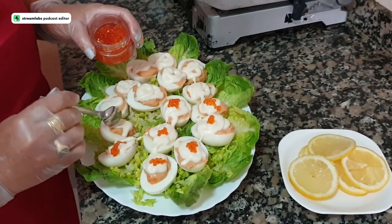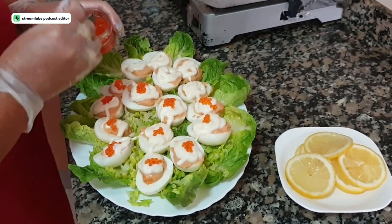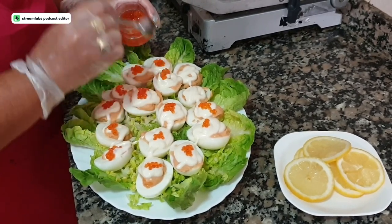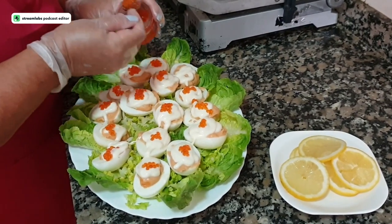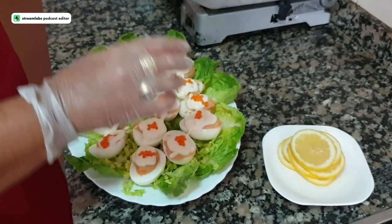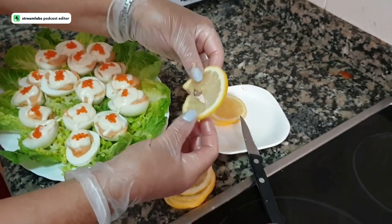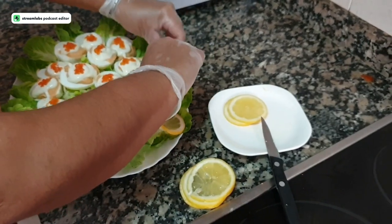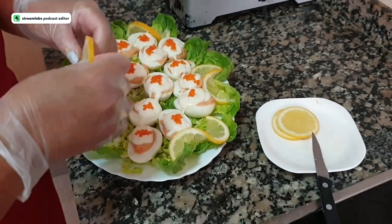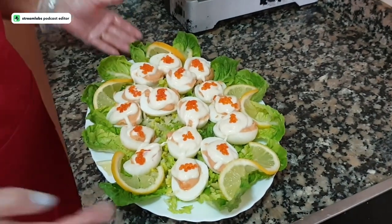Trout eggs have a very delicate flavor, so we add a little bit — it gives a very different flavor. As you can see, this is not very complicated — a very easy and economical recipe. A small jar of trout eggs doesn't cost that much. Now the lemon slices: I give each slice a small cut in the middle and open it so it sits around the platter as a garnish. With this, you have a much more beautiful presentation — this is my special trout egg deviled egg platter for a special night or day.